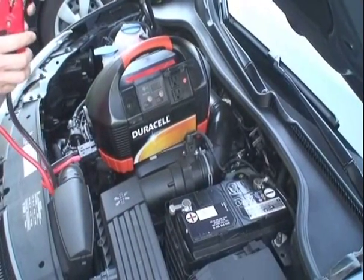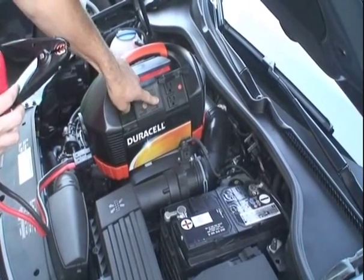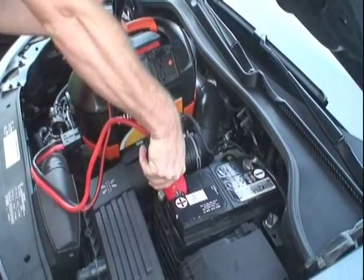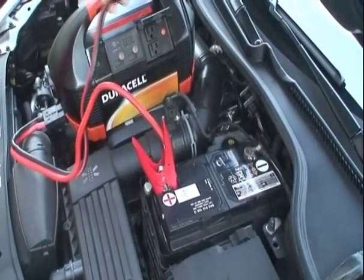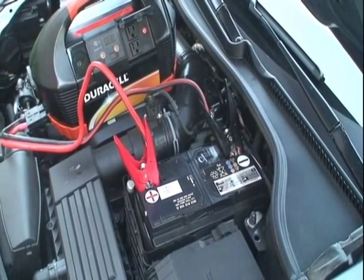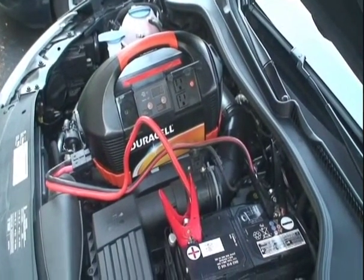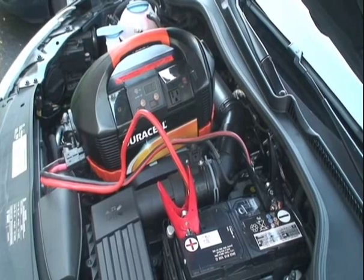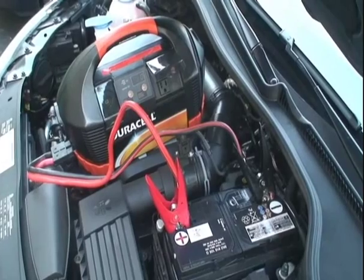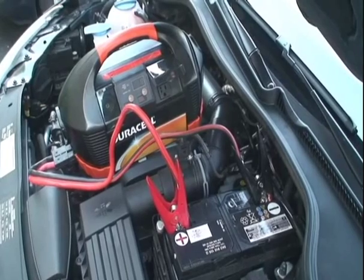And now we're going to demonstrate the jump starting capacity of the Duracell PowerPak 450. To jump start: connect the red clip to the vehicle's positive battery terminal, connect the black clip to the vehicle's engine block, start the engine. And that concludes our Duracell PowerPak 450 review.